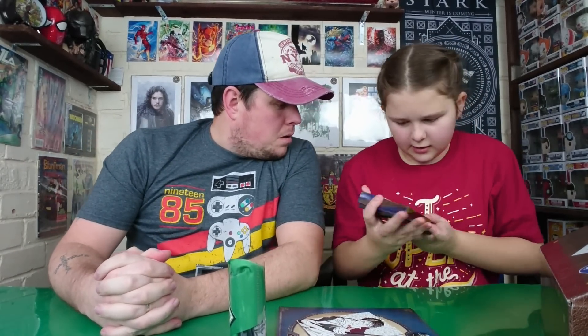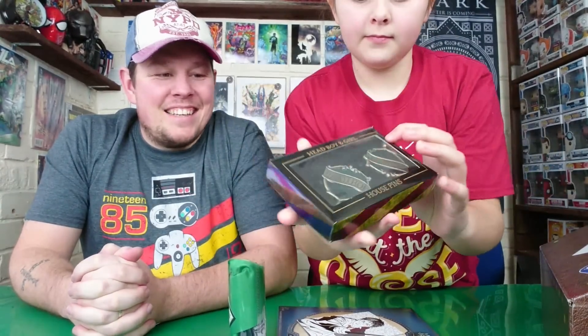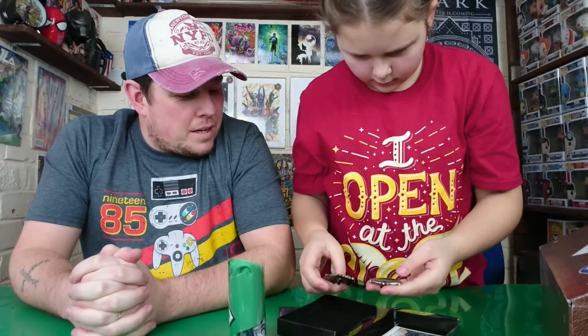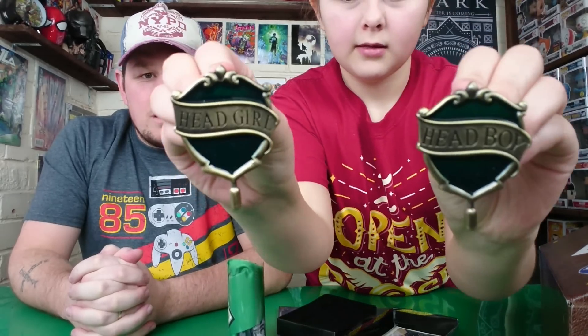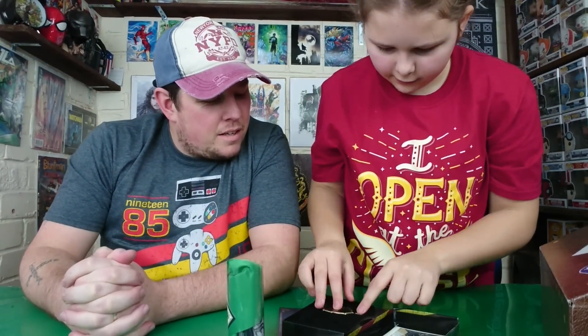It's coming out of it — it is Head Boy and Girl house pins. That's alright! There they are. Put them back in the box now. It is the Slytherin version, I think, because it's green — Head Boy and Head Girl of Slytherin.